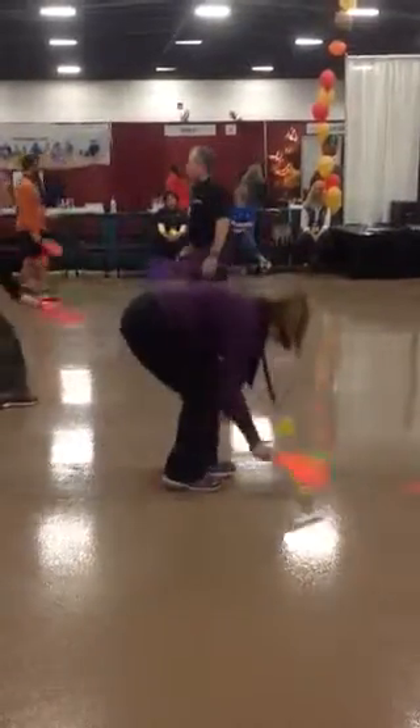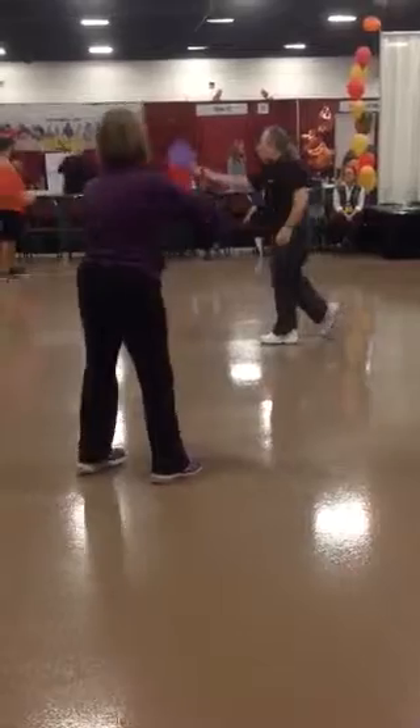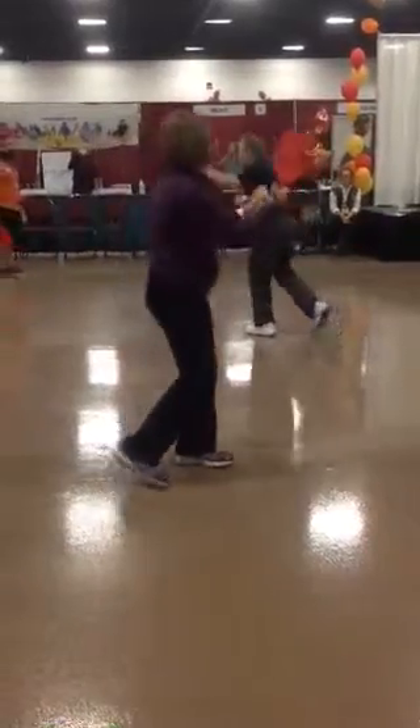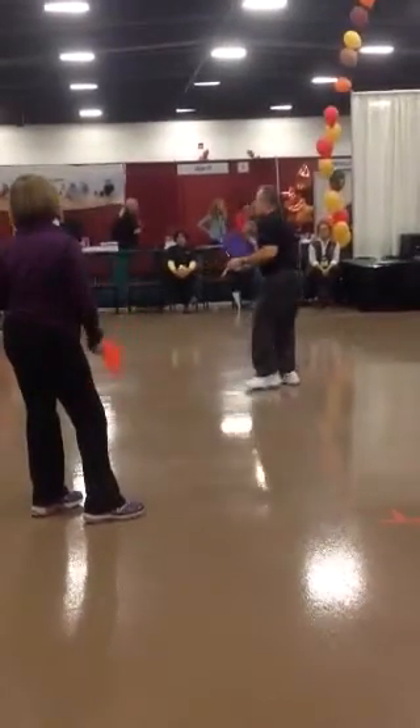Then I would take them to a wall and have them bounce the ball, hit the forehand against the wall, and catch the ball. That way you don't have balls flying all over your gym, and that takes some control.